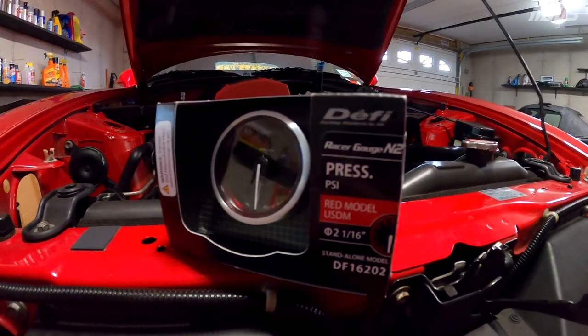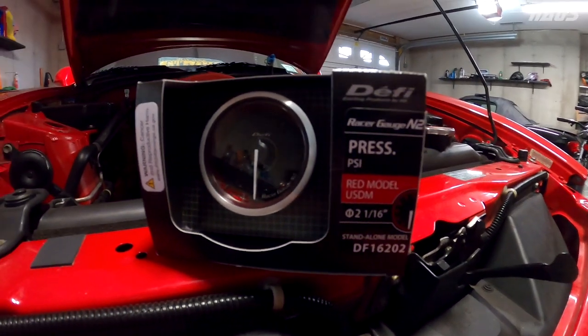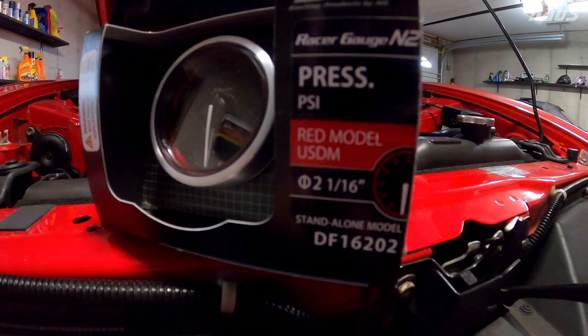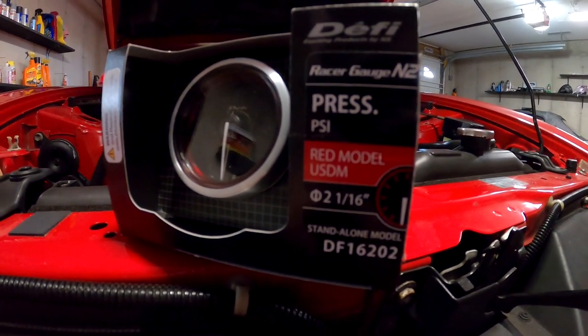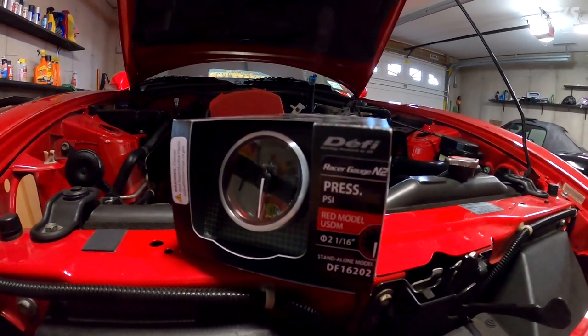Hey guys, welcome back to the channel. This is a quick video showing you guys my new pickup here. It's a DeFi — the part number is DEFI DF16202. It's a standalone oil pressure gauge, and I'm going to be installing it to my Honda S2000.